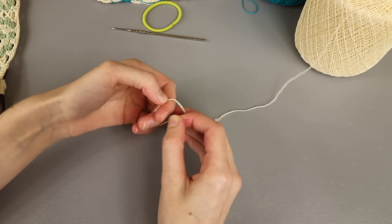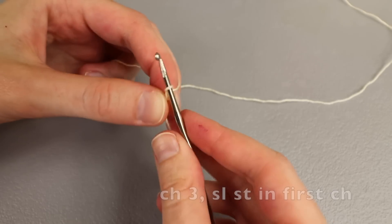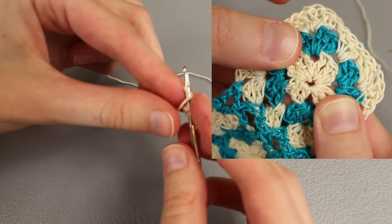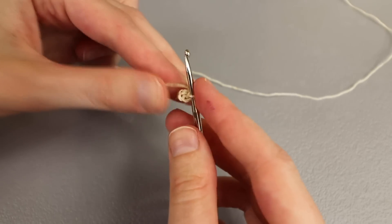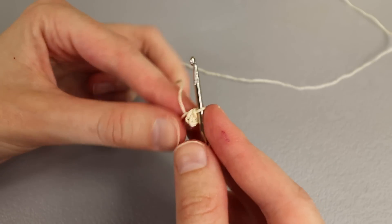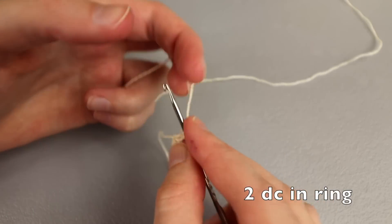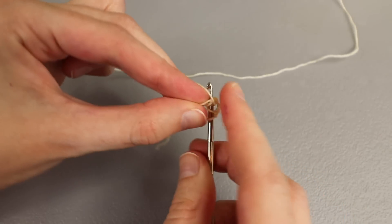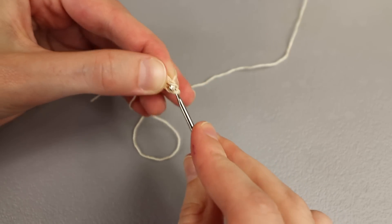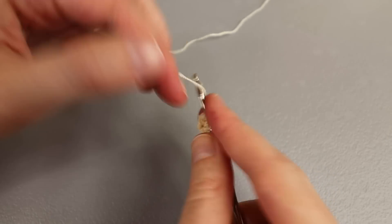The motifs are just a basic granny square. I'll start with my first color and make a slipknot, putting it on the hook. Then chain three and slip stitch in your very first chain to create a ring. I like doing this because it creates a more open look at the center of our granny square. You can use a magic ring if you want — I'm just not a fan because it makes it tighter in the middle. Once you've formed your ring, chain three — this will count as our first double crochet. Then work two double crochet into the ring, and I like to work over my tail to save weaving in ends, which is extra difficult with crochet thread.